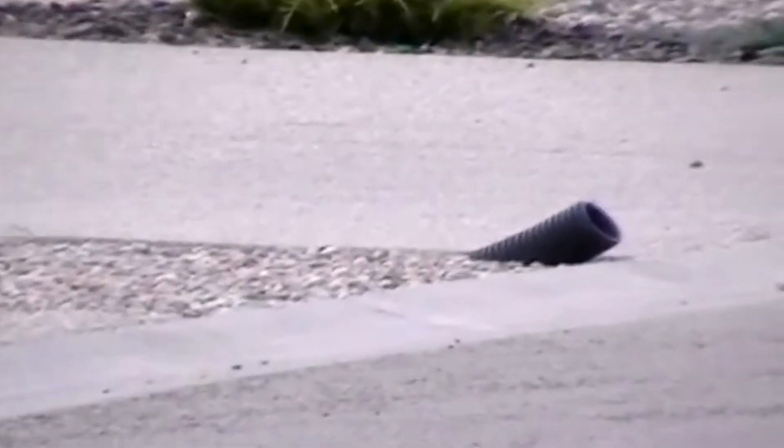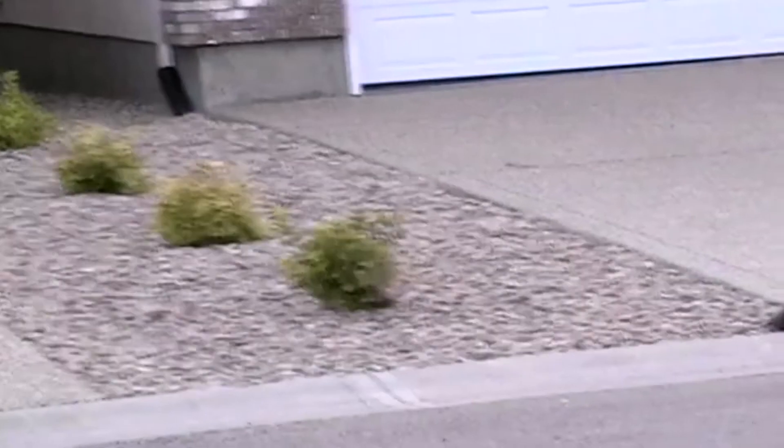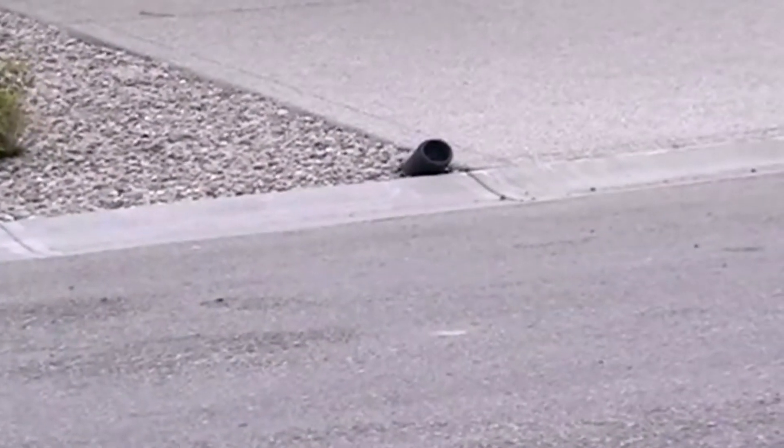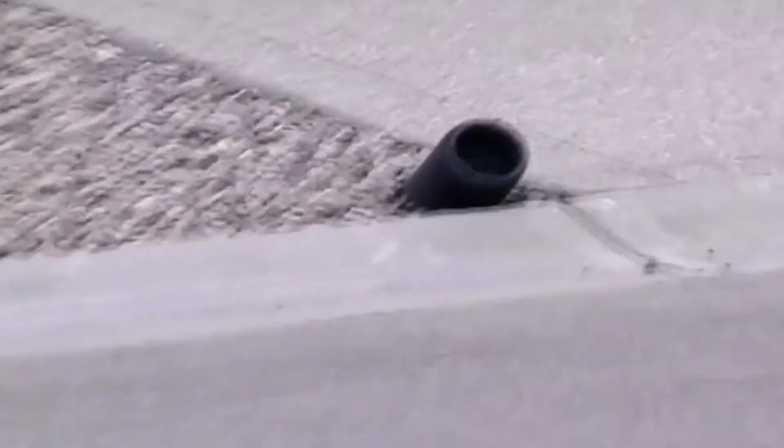Does this look familiar? Unfortunately, it probably does. All over the world people are making beautiful yards look ugly by running drain lines from their eaves trough without finishing the job.